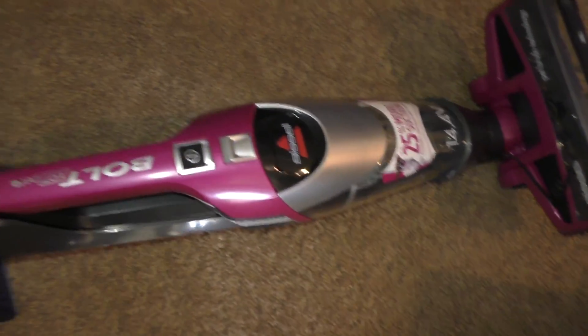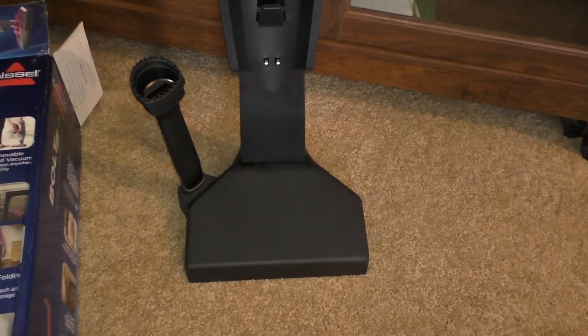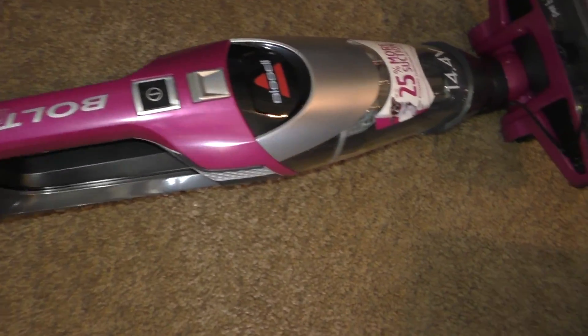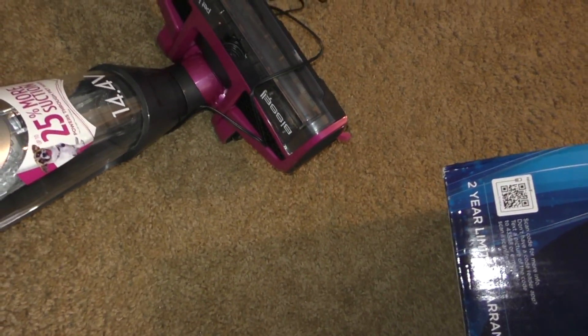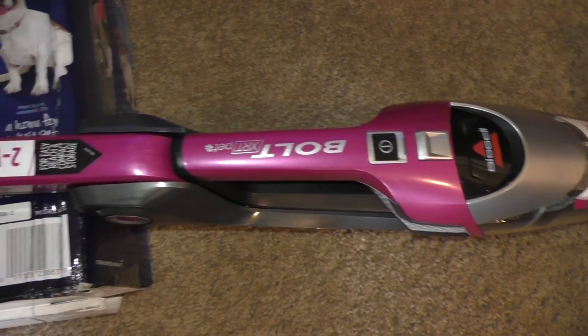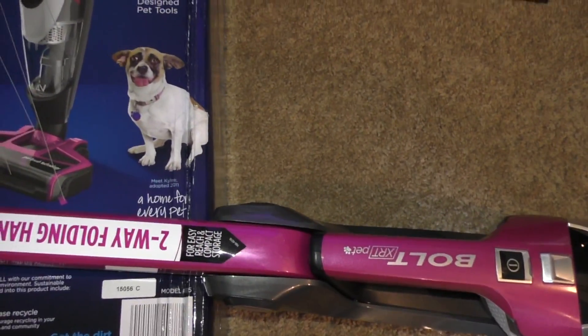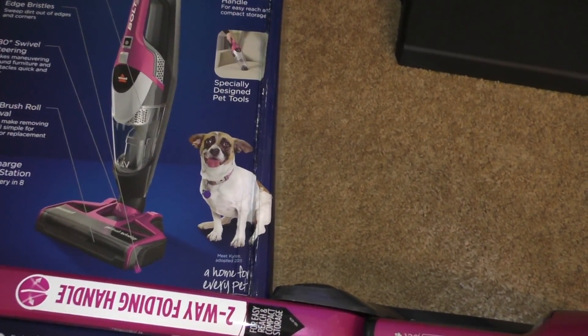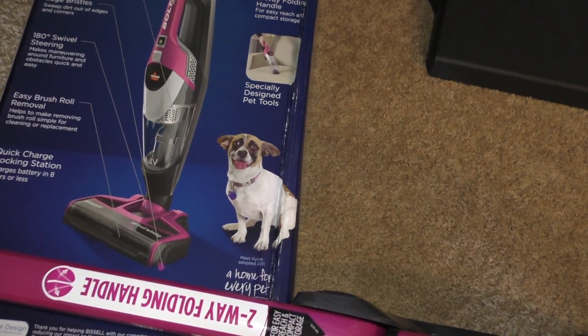That's kind of the docking station when you're not using it. It is cordless — you can see the plug there — I just finished charging it to make sure the charge was good. I do plan on using this and I'll do a video in a few months or so to talk about my experiences with it.